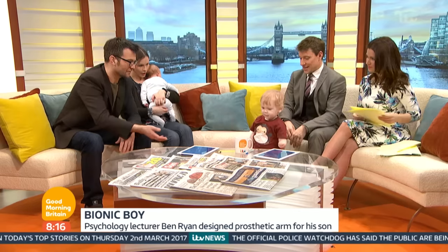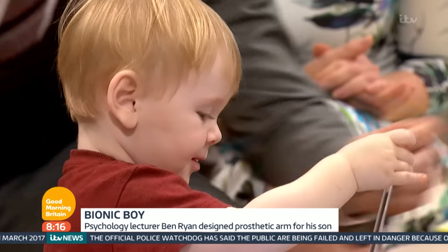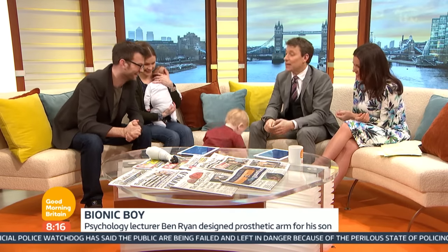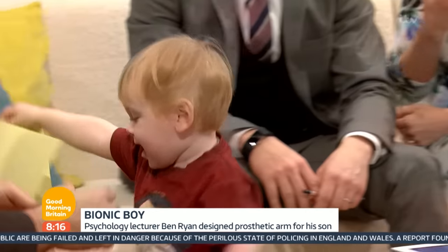As soon as I printed this one, I noticed there are two new things that need to change. He's being lovely — don't worry. Now we're doing some jewelry for mum.